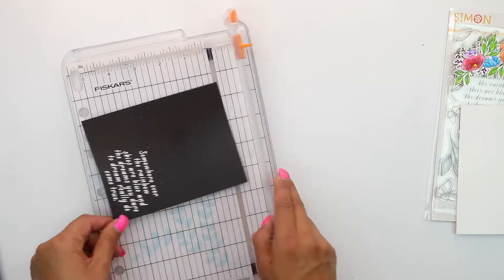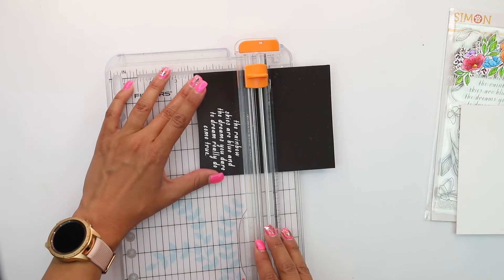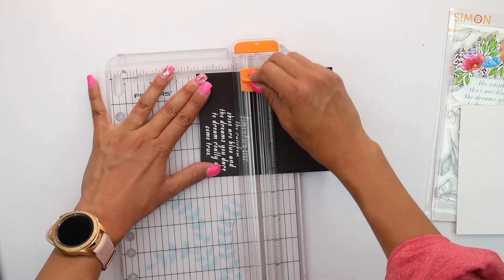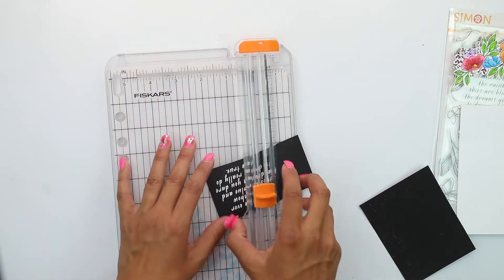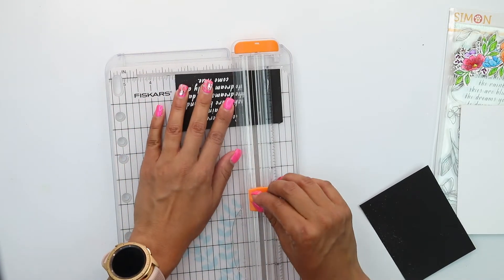Once it's cooled off, we're going to go ahead and trim the edges to create a very nice square or rectangle, whichever you prefer, depending on the amount of paper and edging you want to expose. We're going to remove one side, come in and do the other side, and then move on to assembling our card.